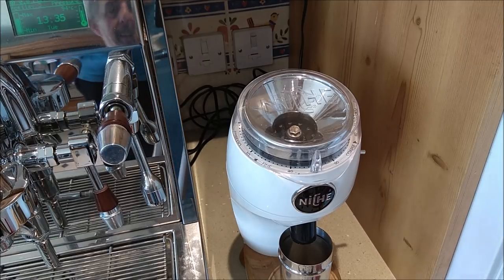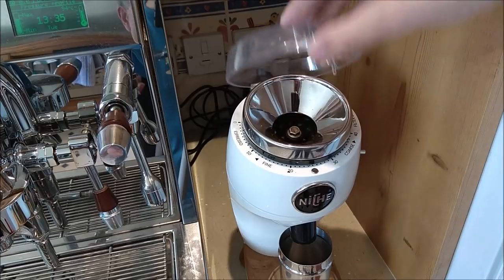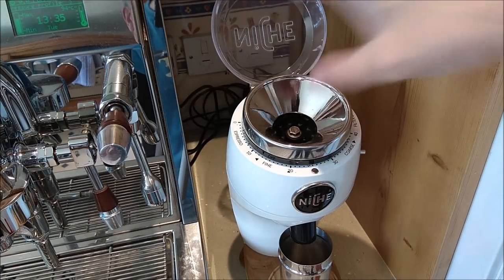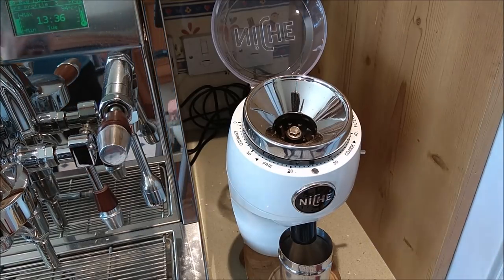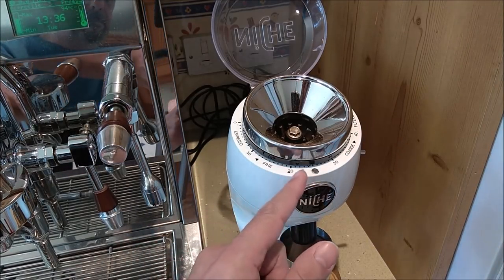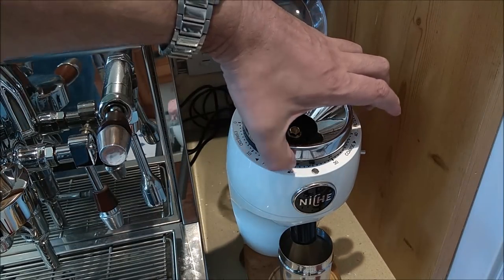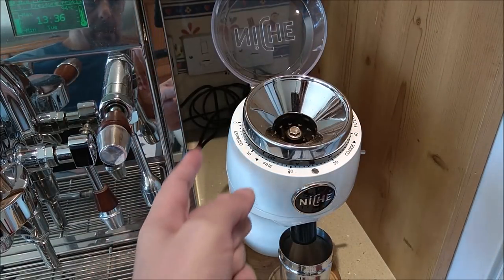When your Niche comes to you it will have already been calibrated, so you don't need to calibrate it. Of course there is a problem. If you move the black ring there you might find that you'll actually move the calibration marker. Now the ring on the early models is completely smooth.